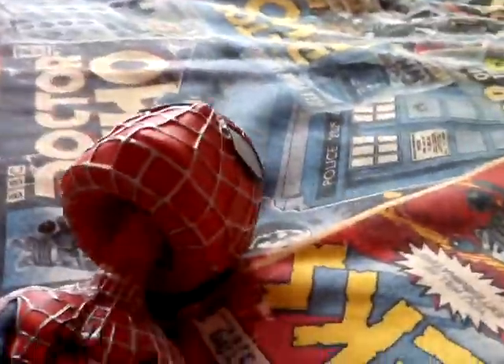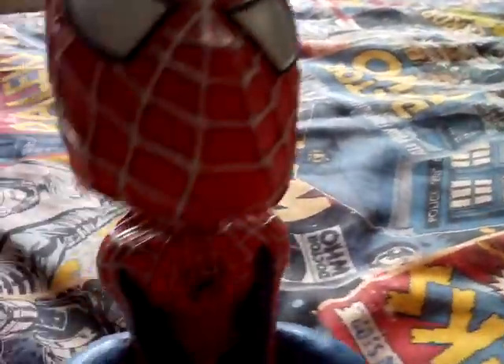He is actually a bobble head, and there's a spring in there that makes it go around.